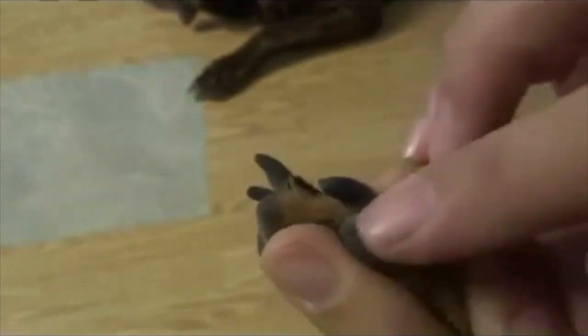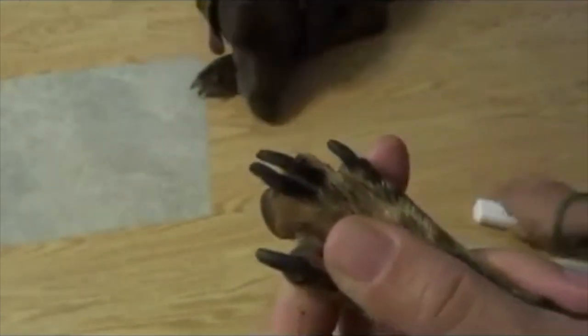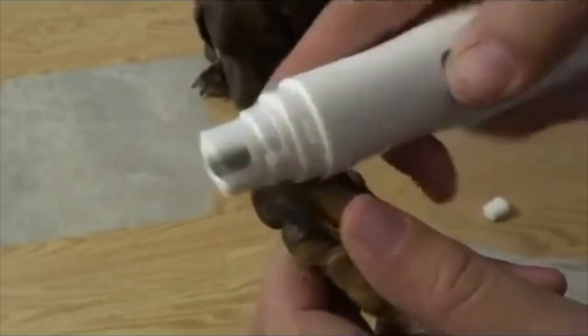I'm going to see if I can do this on camera, but basically you're going to try to hold each individual nail firmly, because you don't want the nail to be moving around with the grinder. You want to hold it firmly so it gets a proper amount of support.